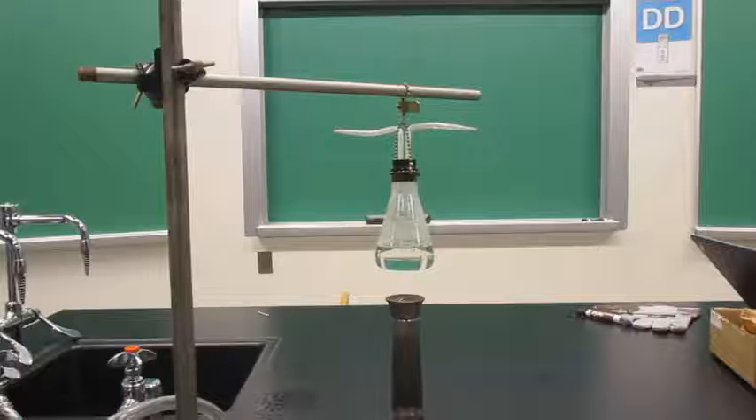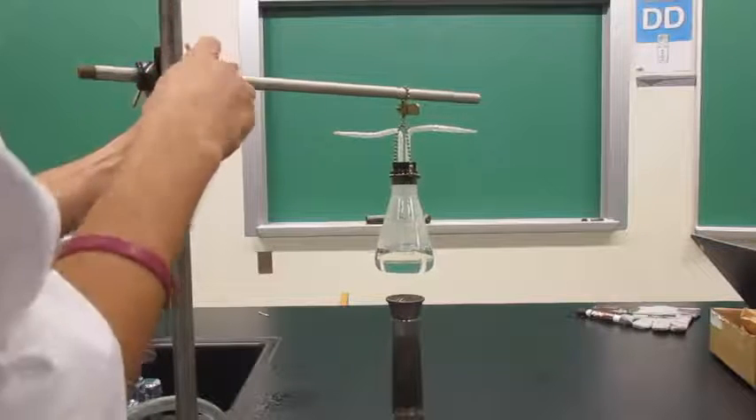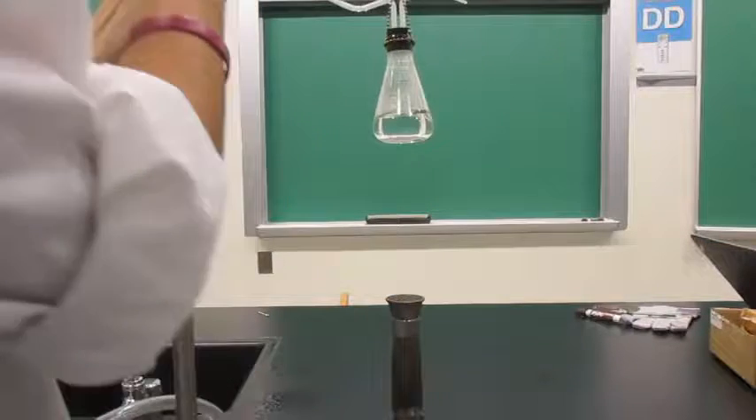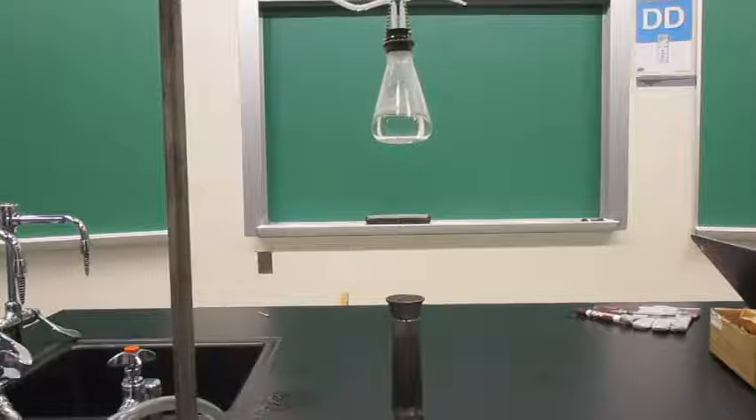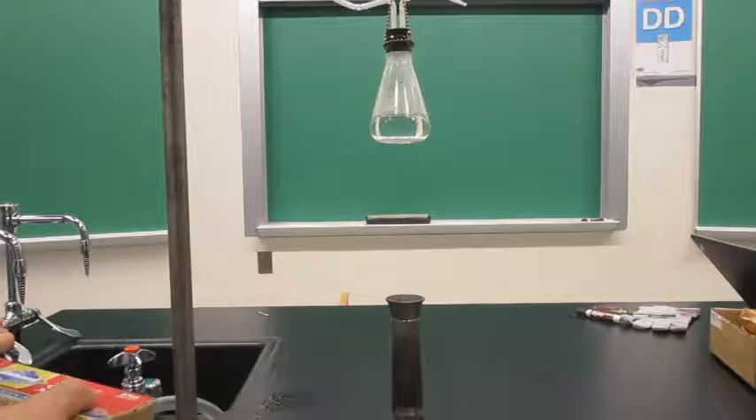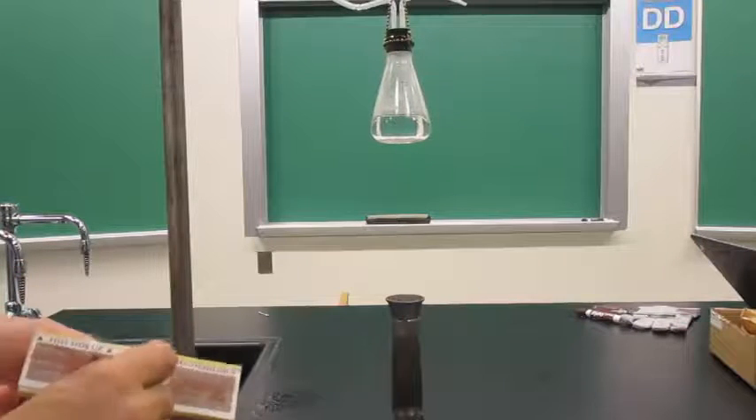To do this demo, let's get our flask out of the way first. You're going to want to turn on your gas, have a match ready, turn your gas, and then light your Bunsen burner.